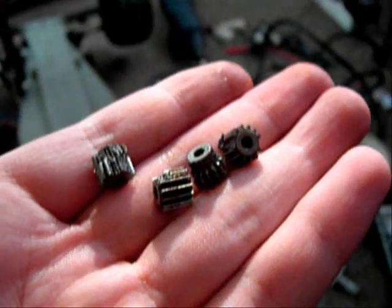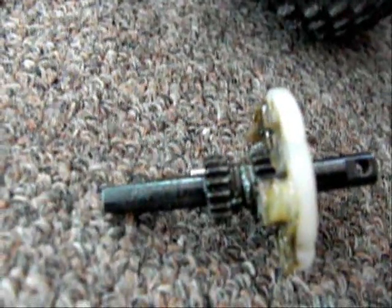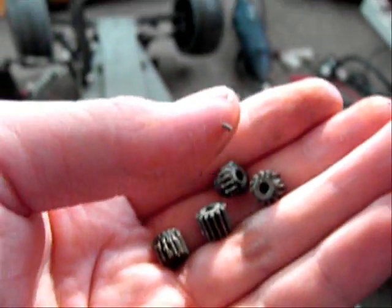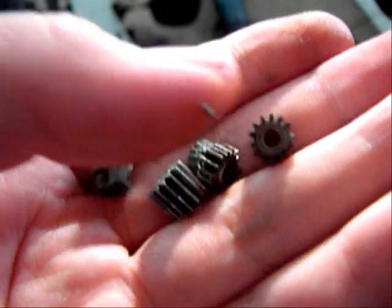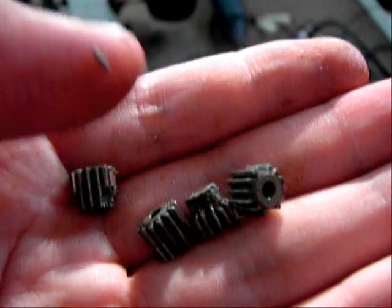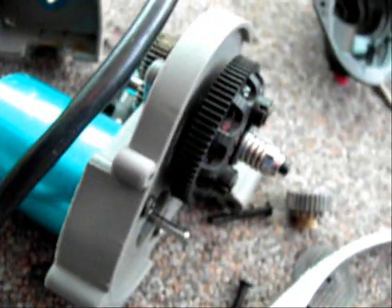This is what happens when you have too much power — it seizes in the differential. Thank god my main things are fine, but the gears — nope, completely shredded. Holy shit. This is why it's not good to always full throttle on your motor. That sucks.